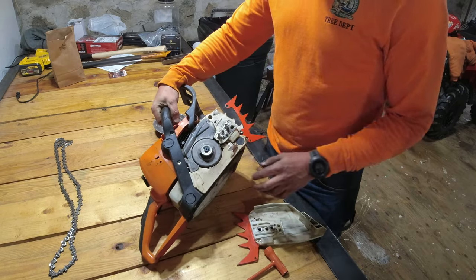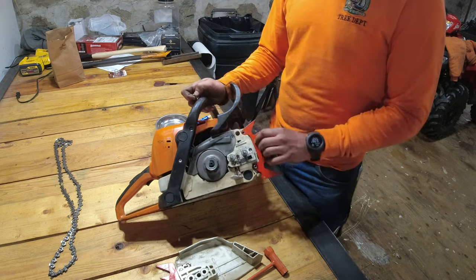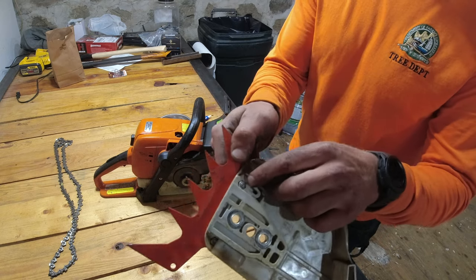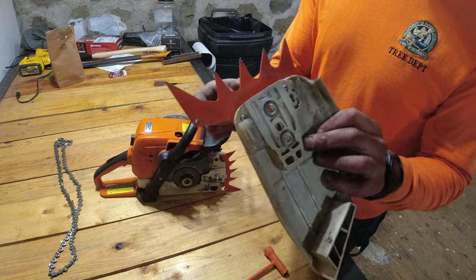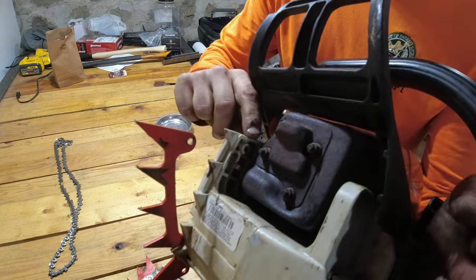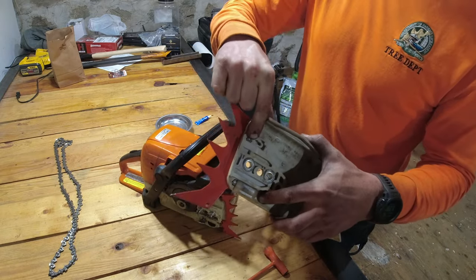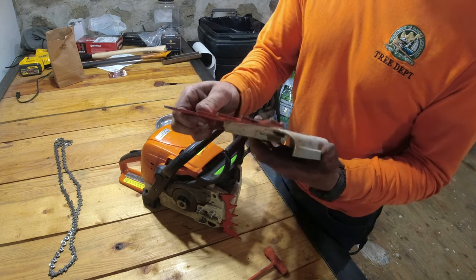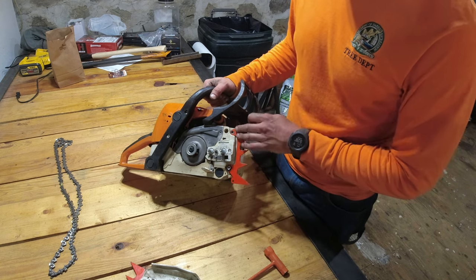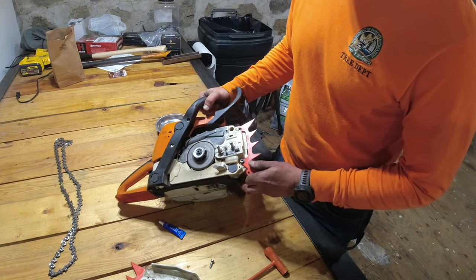Now while I have the chain cover off, I'm going to fix the screw that holds this dog on. My secondary dogs that mount onto the chain cover have always been fine — they have little nuts that are countersunk into the plastic and hold the nuts in place. However, this one just goes right into the plastic body of the saw, as does this bottom one. I've never had problems with the ones that have nuts on them, but this particular screw as well as the one down here always seem to give me trouble.